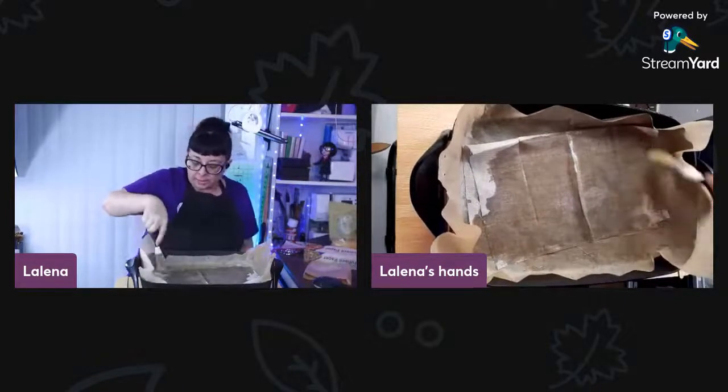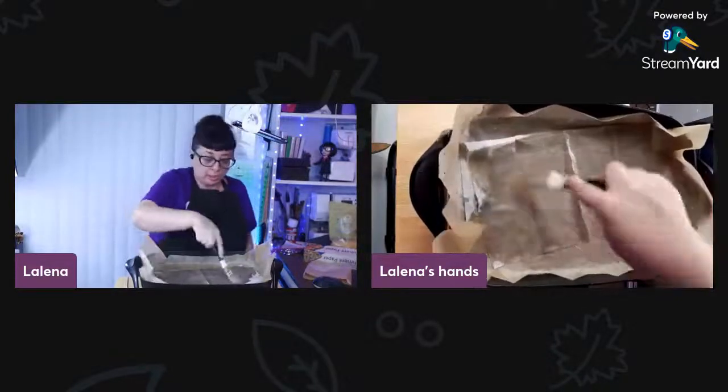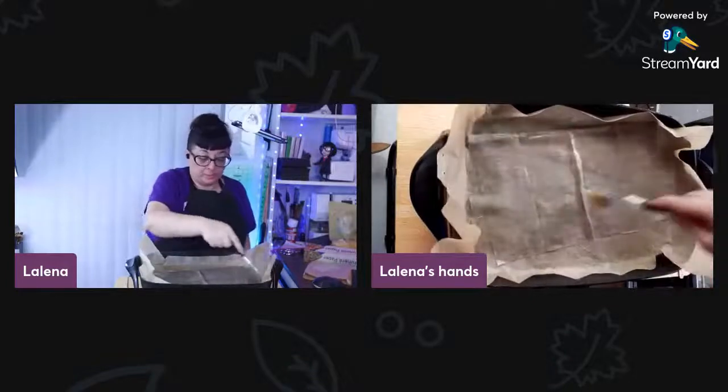If you do this in the oven, what you would do is use a cookie sheet. Use your parchment paper to protect your cookie sheet, or if you have one that's dedicated, that's fine too. It just helps with cleanup as well.